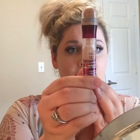Then for concealer I'm going to use the Maybelline Instant Age Rewind and I'm going to put that in a triangle shape under the eye on both sides, then blend it out with the pointy part of my beauty blender.